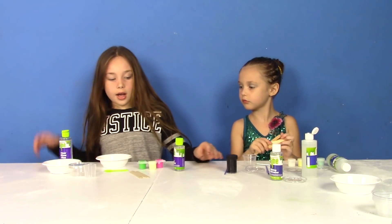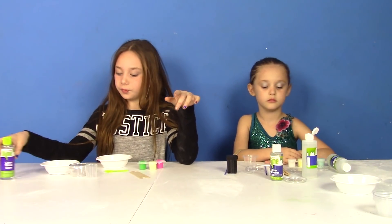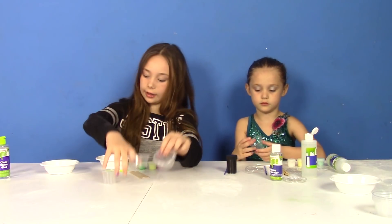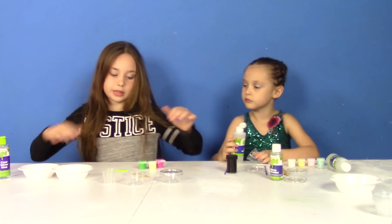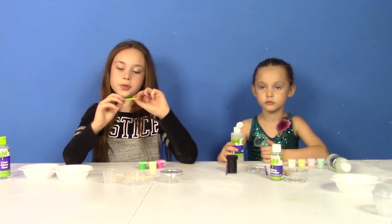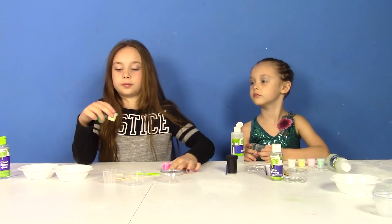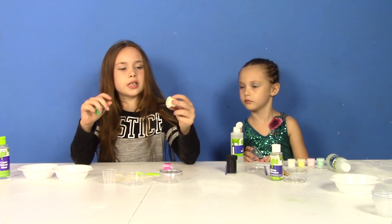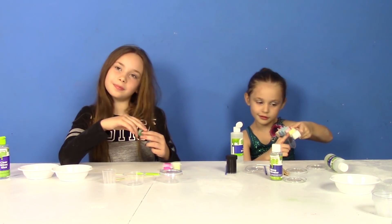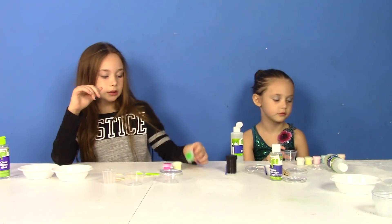So Daisy, what do you have in your kit? I have slime activator, clear slime glue, my measuring cup, two clear containers, mixing bowls, stirring sticks, and a little spoon. And I have three paints — pink, a greenish one, and I bet it's glow in the dark. Ooh, glow in the dark color! I got glow in the dark too. And I also got green.